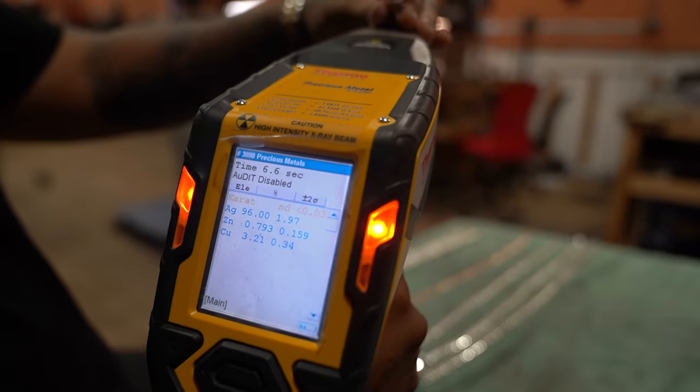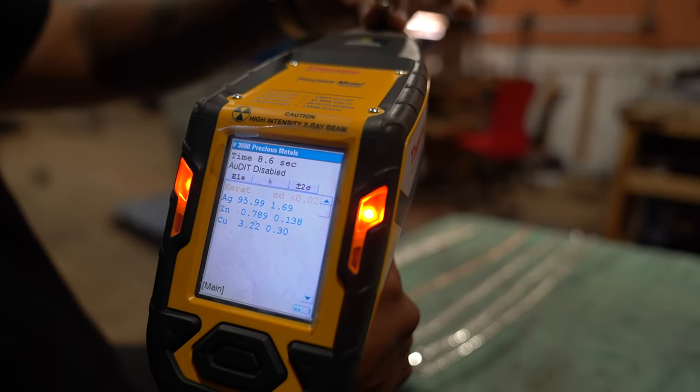Silver 95%, copper 4% — 950 silver on the button. So there you have it. This is our 10 millimeter — the most sold size that we have. I'm going to also show you a slightly bigger size for those that want a little bit more girth with their chains.